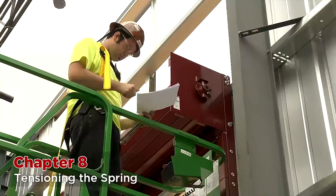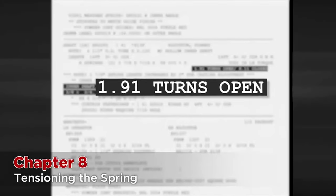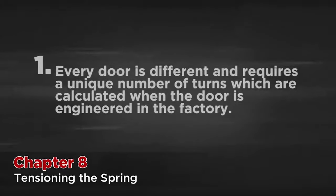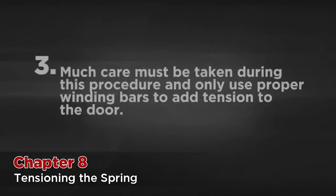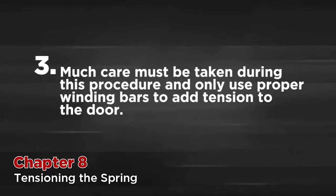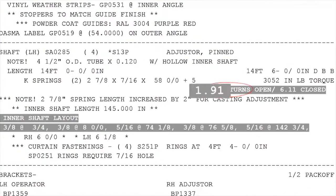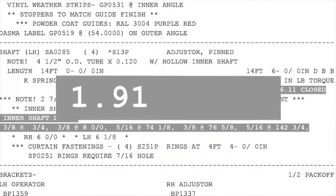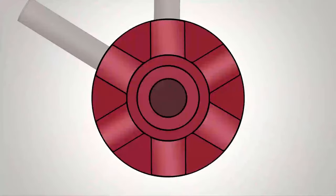It is now time to tension the spring. Look at your shop sheet included with the drawings — this shows the amount of turns that must be applied. In this case, it is 1.91 turns. This information is also written on the barrel. Three important notes: one, every door is different and requires a unique number of turns which are calculated when the door is engineered in the factory — this is always indicated on the shop sheet. Two, never let the door down without tension and always apply or remove tension when the door is in the extreme open position. Three, much care must be taken during this procedure and only use proper winding bars to add tension to the door. After tension can be felt in the adjuster wheel, it is time to start counting your turns. Our shop sheet indicates this door requires 1.91 turns of the spring. Since we will make each turn one spoke at a time and there are 6 spokes on the wheel, we will multiply 1.91 turns by 6, giving us 11.46 turns. Since we can't make a partial turn on a spoke, we will round this up and insert and rotate our winding bars 12 times.